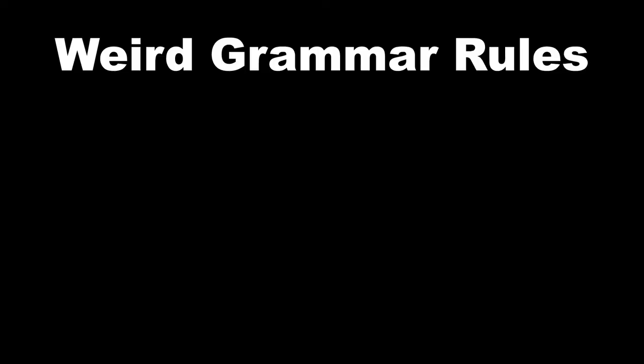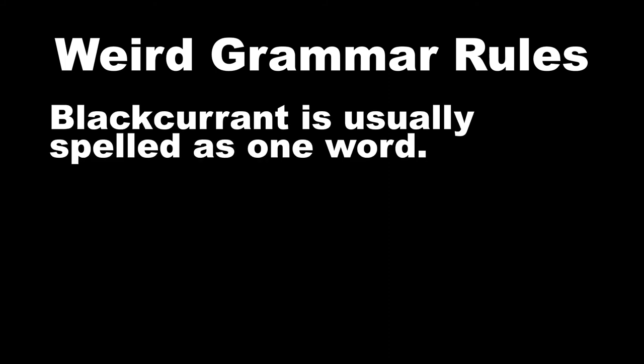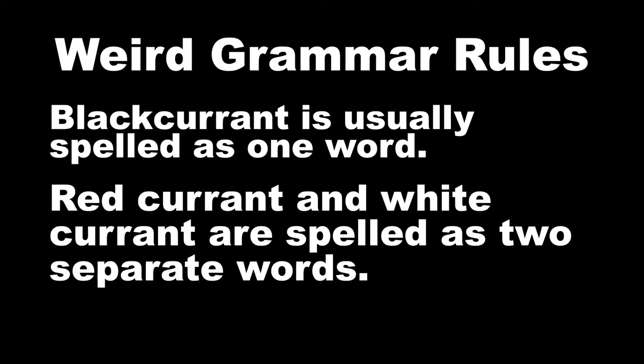Believe it or not, we have some weird grammar rules. I don't make up the language, so don't blame me. But black currants is usually spelled as one word. However, red currant and white currant are spelled as two separate words. So just an FYI.